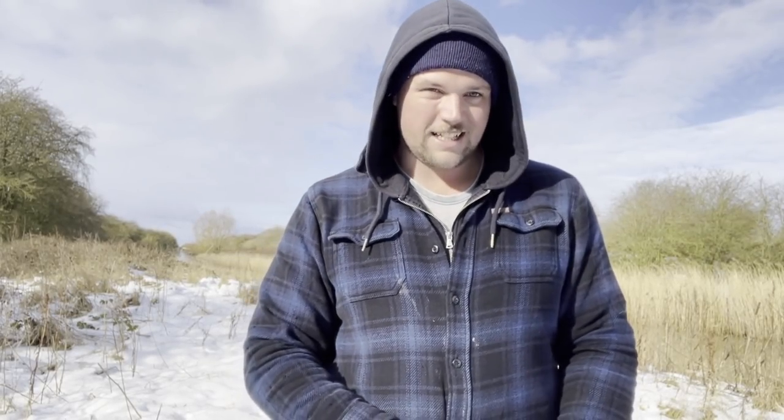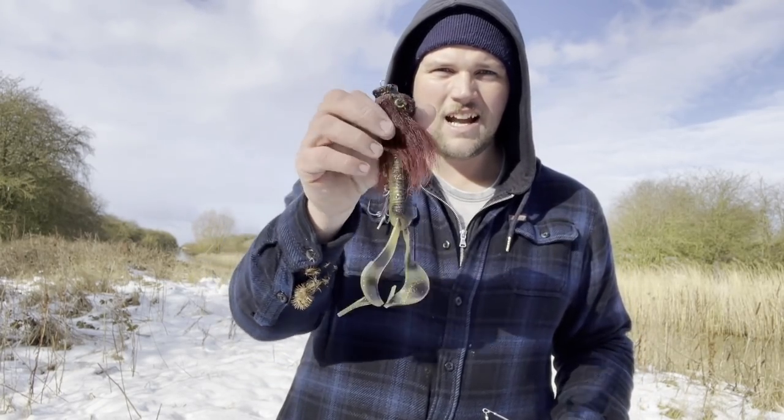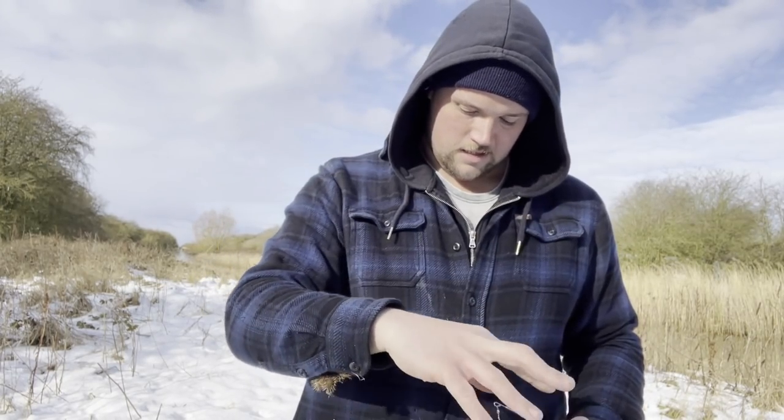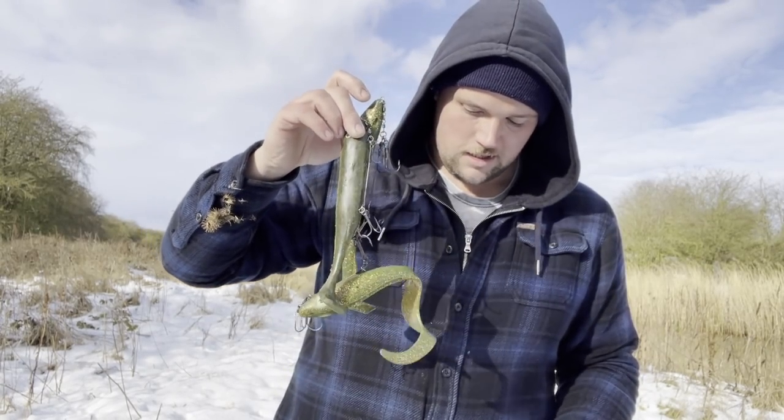Dirty water conditions — a lot of people say bright lures in dirty water, but I think that's total nonsense. I don't use bright lures in dirty water. I use bright lures in low light, clear water, or stained water. If you're looking at colors for dirty water, I don't think color is that important, but if you are focusing on it, you want dark colors — a nice dark profile, big profile.